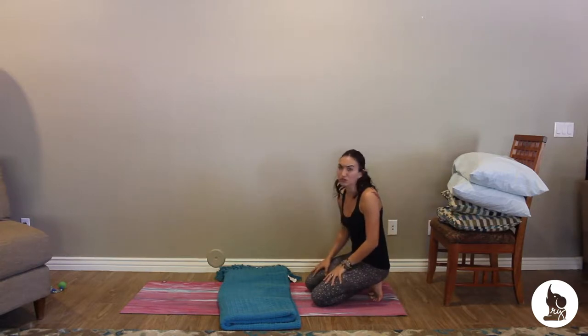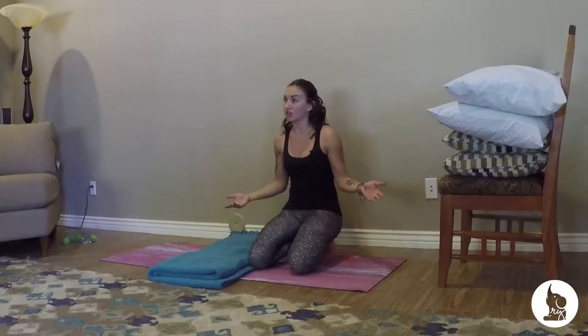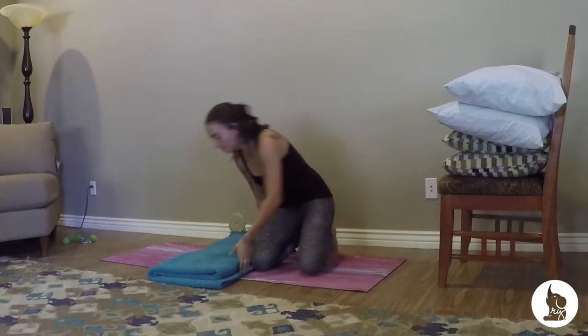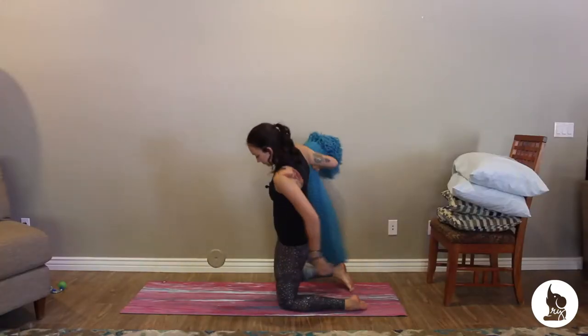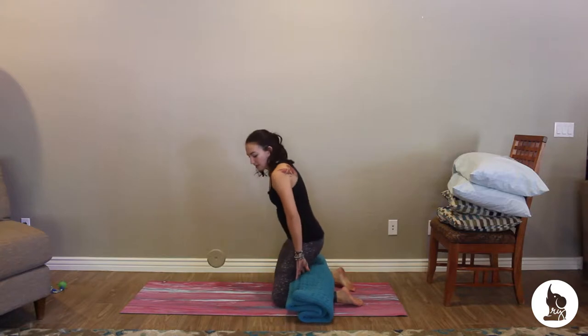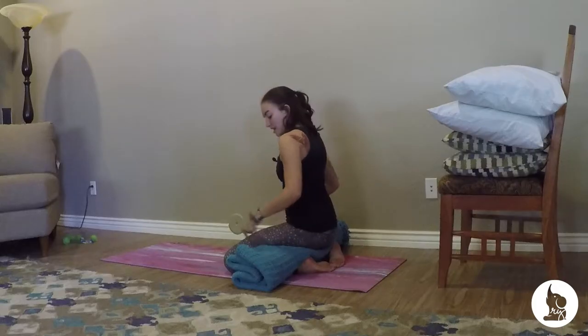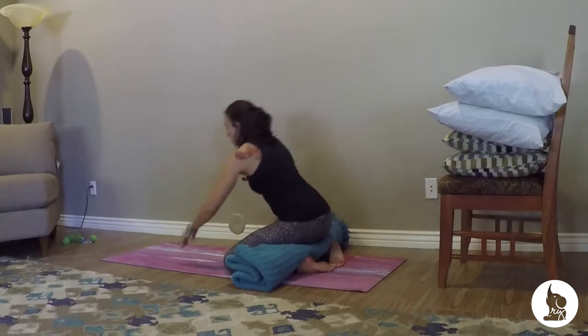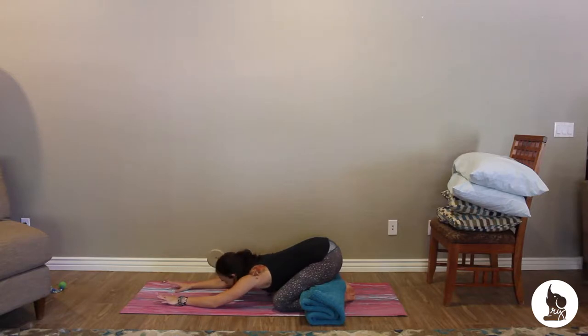Another great way you can use a blanket is to give you some extra support. So if your knees feel really sensitive when they're bent in a pose like extended child's pose where they're bent really deeply, you can always take this blanket, maybe fold or roll it, tuck it back behind the knees, and then sit back into child's pose. You've got this extra space to open up the knees and it makes it a lot easier to sink in and give the knees some extra space that they need to bend.